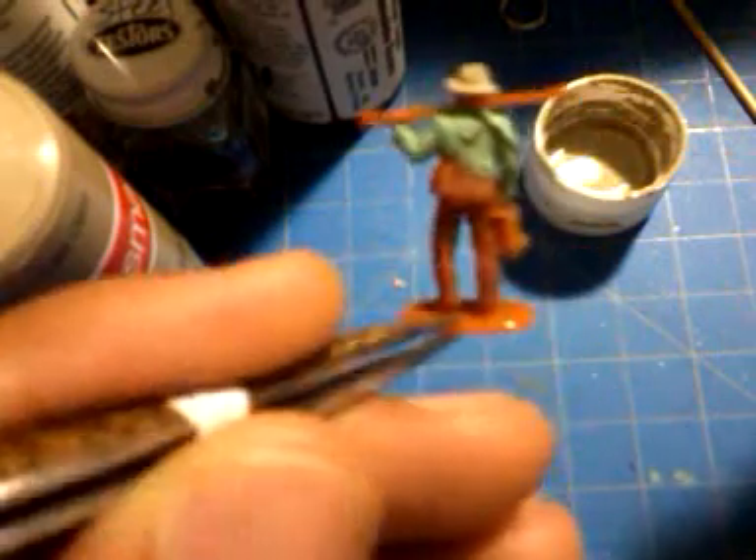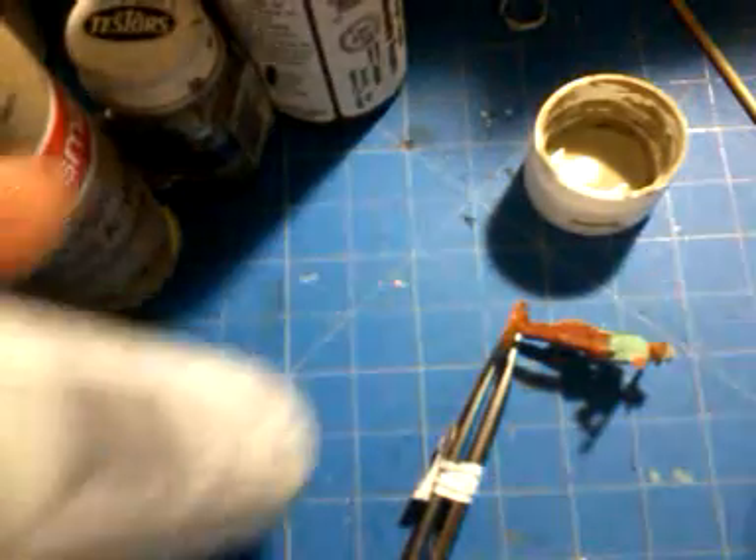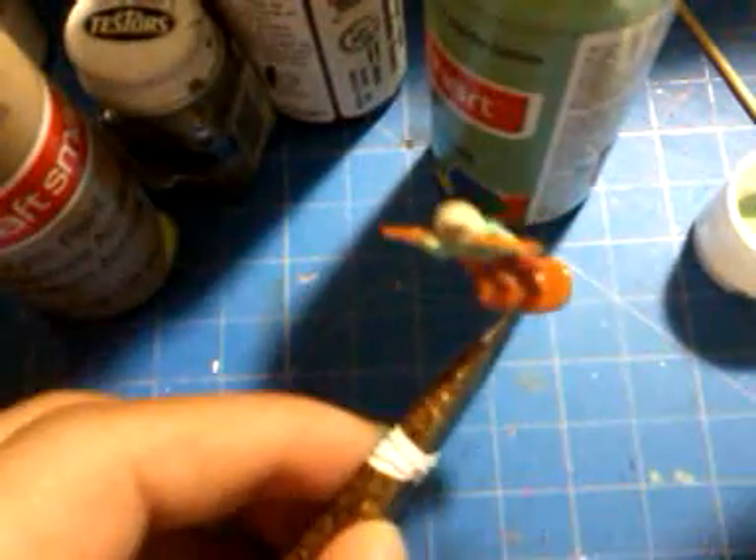Now we're going to go back to the shirt — just touch it up, touch it up on the green.